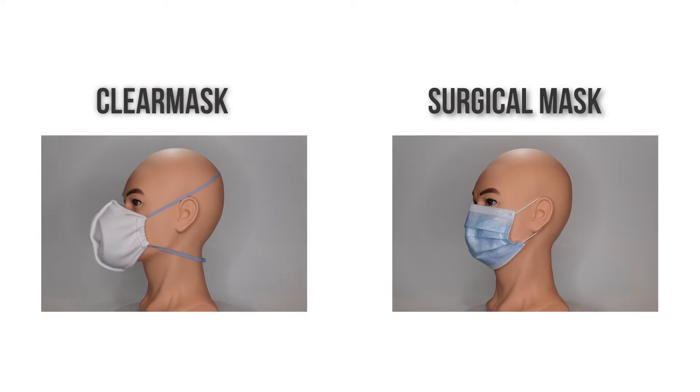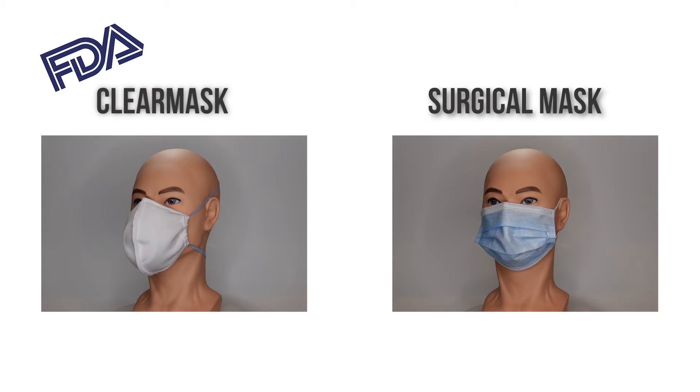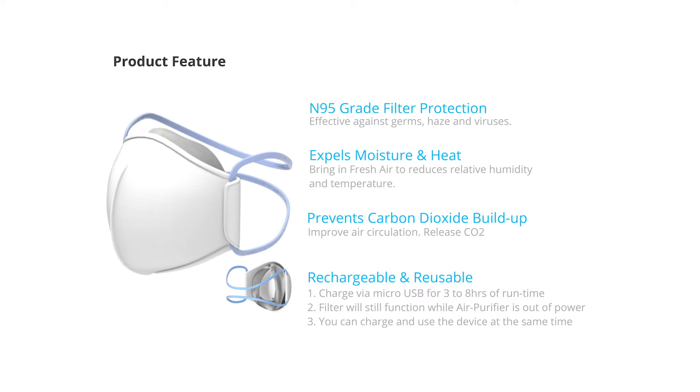Respirators have to be approved by NIOSH, so this mask is sort of like a supercharged surgical mask. However, this mask does have an FDA approval, and if you've watched the previous videos, you know that an FDA approval means the mask has been approved to be substantially resistant to blood and other bodily fluids. In the instructions, the product mentions that a charge will last three to eight hours on a three-hour charge with the fan switched on. There are three speeds to this fan, so if you have it on the highest speed you're probably closer to that three-hour range, versus the lowest speed being closer to eight hours. This mask has been charged, so now we'll slide the filter in and be ready to go.